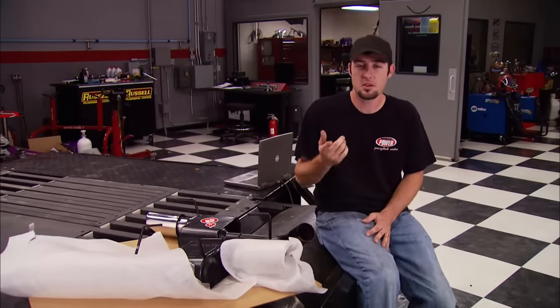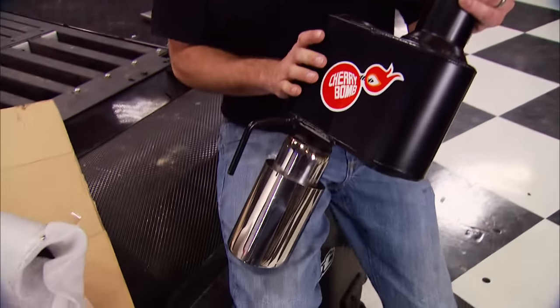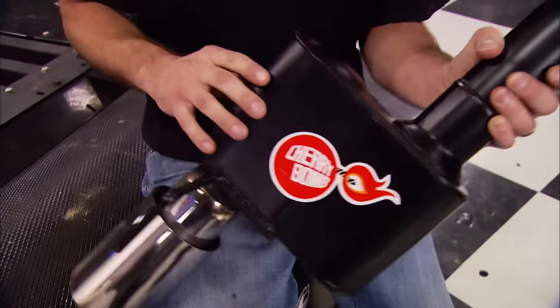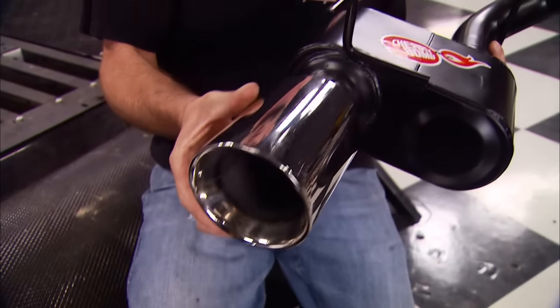Mustang owners can't wait to get aftermarket parts on their new ride. If you own a 2010 model, you don't have to wait any longer for an aftermarket exhaust system. Cherry Bomb just released their GT axle-back system with the most aggressive sound ever, featuring mandrel-bent tubing, aluminized powder-coated construction, and massive four-inch steel tips. They claim four to five horsepower at the rear wheels, and the price tag is just $275.